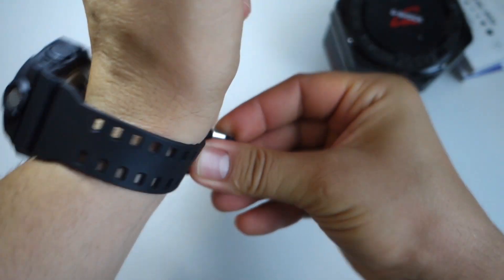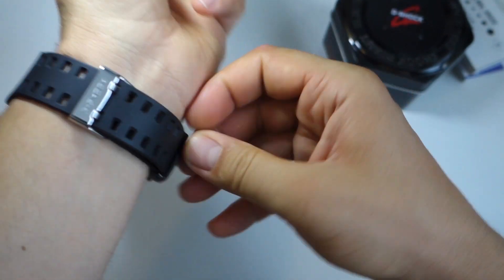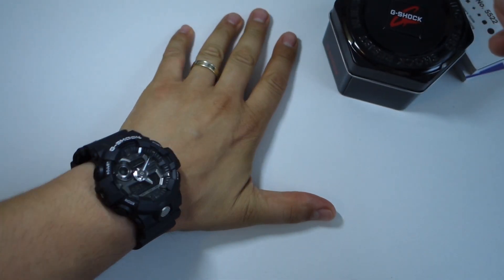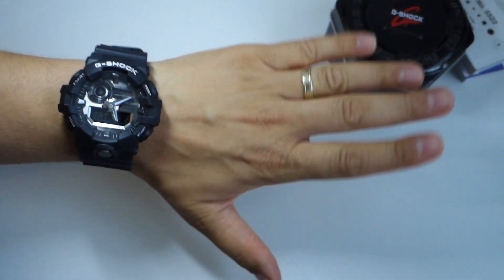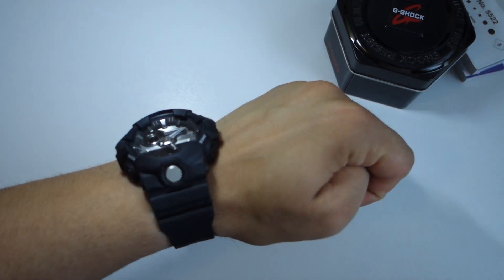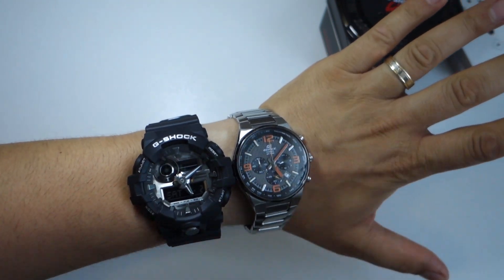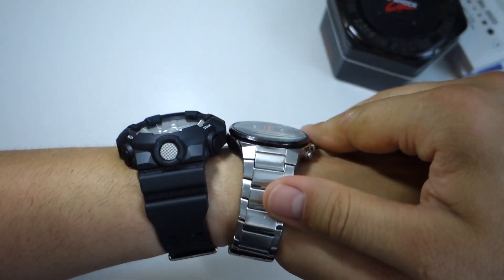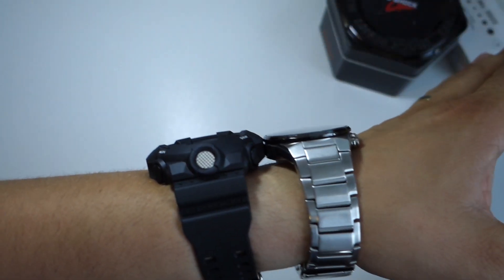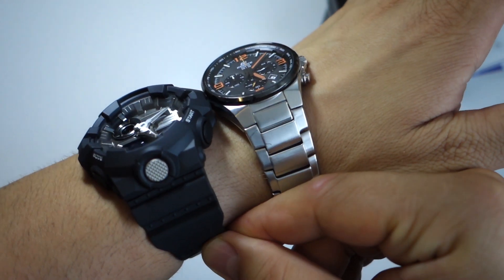The band is super comfortable. The watch isn't as big as it seems in this video — I don't know why it looks bigger on camera than it is in reality. It's a premium watch with premium quality, beautiful design and details, and I'm really impressed with that 3D depth of details.